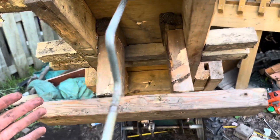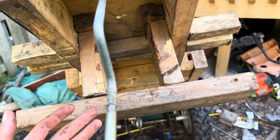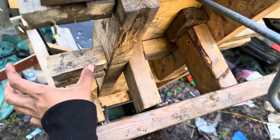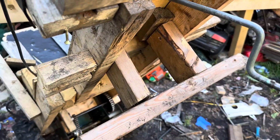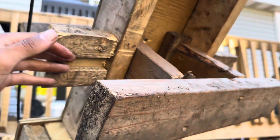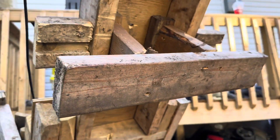Hey guys, welcome back to another video. This is the rebuild, still working on it. I have to make these pieces longer — extend this a bit longer here too. I have a couple more bolts down here to put in, screws, got another one to put here to support this one on this side too. Let's get to it.